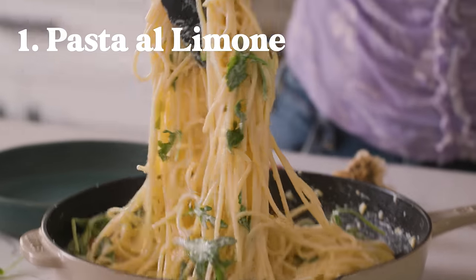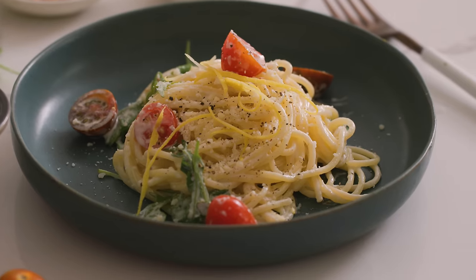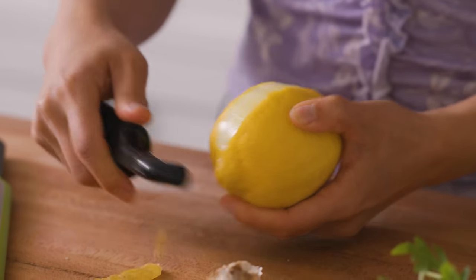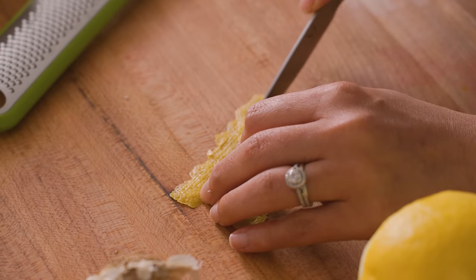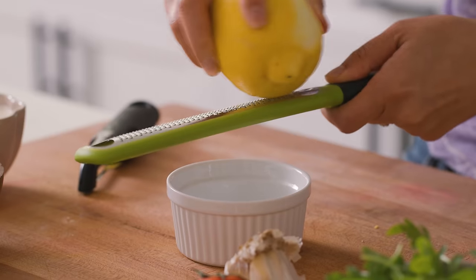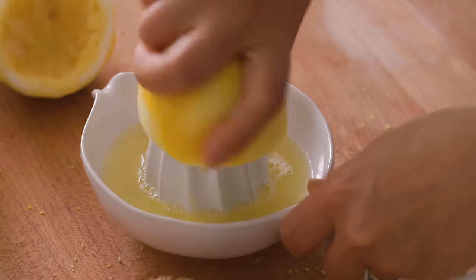We're starting off with a creamy but light pasta al limone that's full of freshness and flavor. First, I'm going to prep my lemon. I'm shaving off a piece of lemon peel and cutting it into thin strips for garnish later. Then I'm going to zest the rest of this lemon into another bowl and squeeze out the rest of the juice. We're using every bit of this lemon so nothing goes to waste.